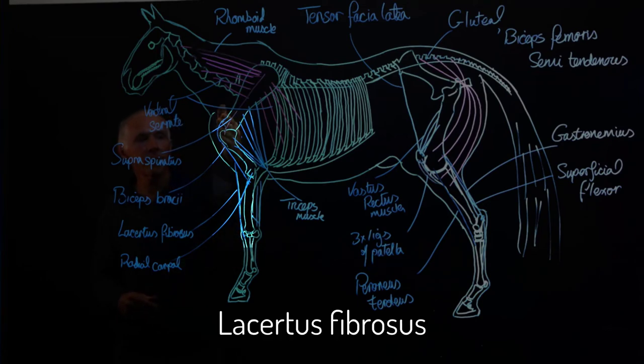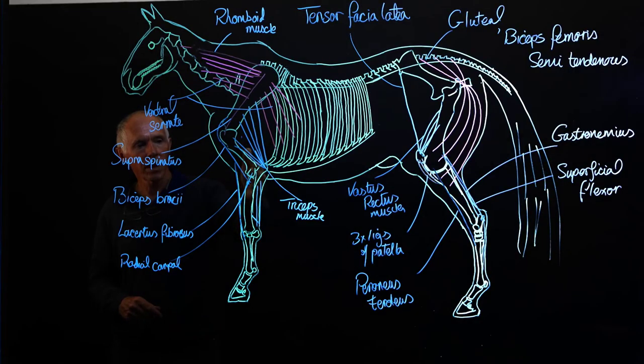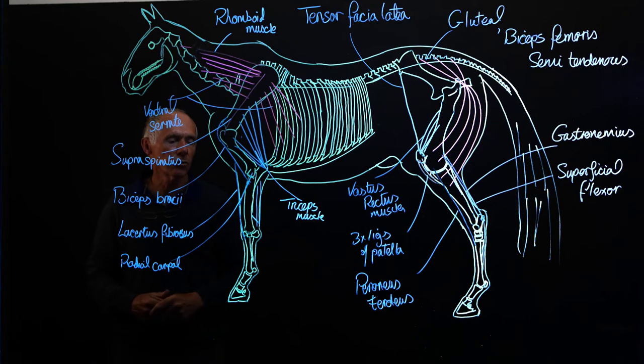This is the biceps brachii, and the branch off it is the lacertus fibrosus, which comes down and inserts into the region of MC3, or the cannon bone. Along with it, we have a branch of the radial carpal muscle which comes off the distal end of the humerus and joins with the lacertus fibrosus to then insert onto the cannon bone, or MC3.